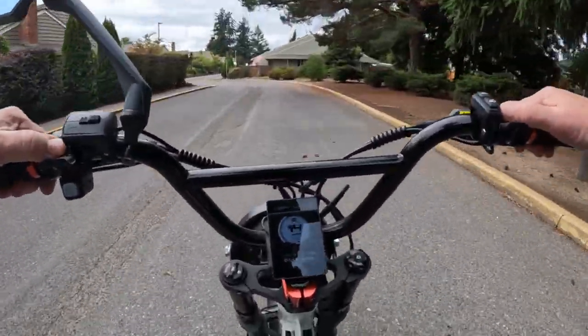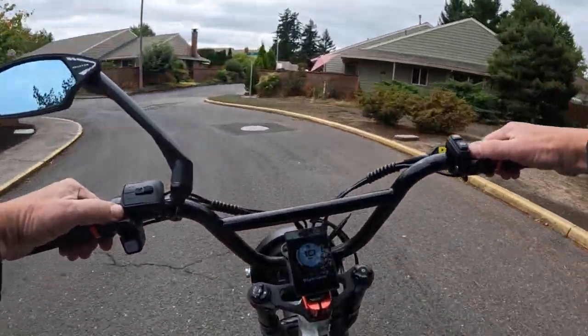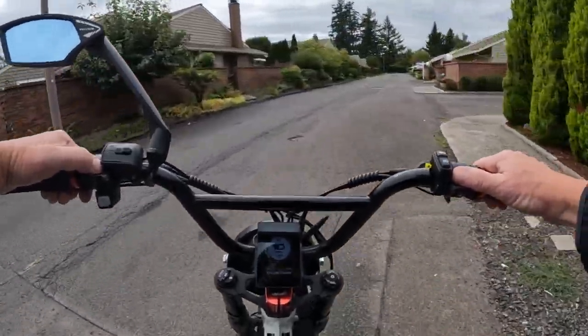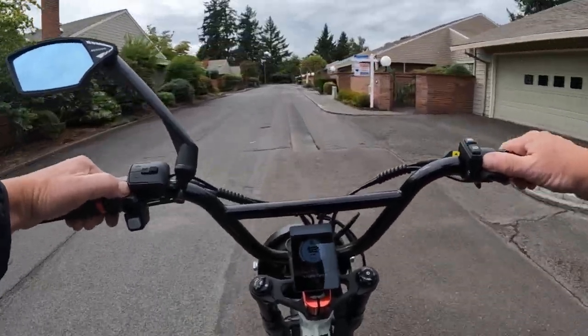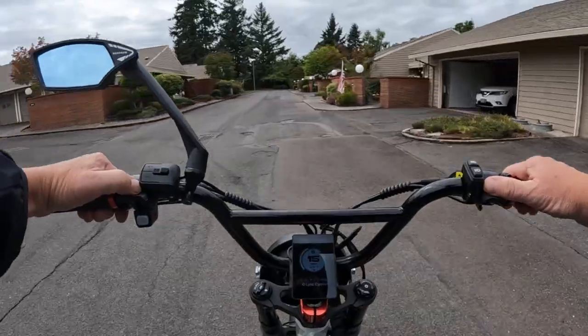The battery is a 48 volt 20 amp hour, and that's pretty typical as well. So basically this is a pretty typical bike for specs — a lot of bikes come in with similar specs to this one.